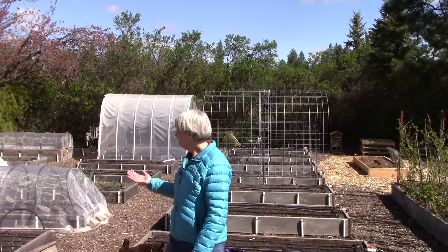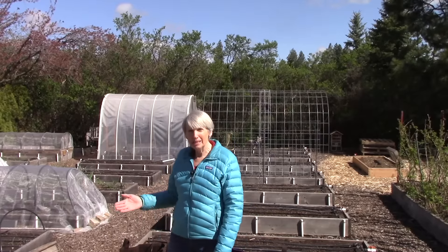Hi everybody, I'm Susan Mulvihill. Welcome back to my zone 5b vegetable garden. I know it doesn't look very different from the last time you saw it, and that's because we are having the coldest spring. It has been awful — we've had snow, rain, high winds, very cool temperatures. We've got snow again in the next few days and we're going into the middle of May. Enough is enough, but I do have things I wanted to show you today as an update on what has been planted and give you a few tips along the way.